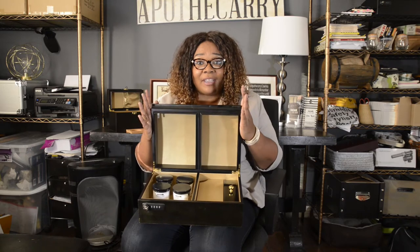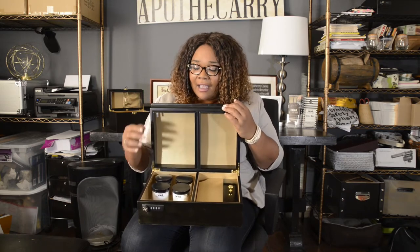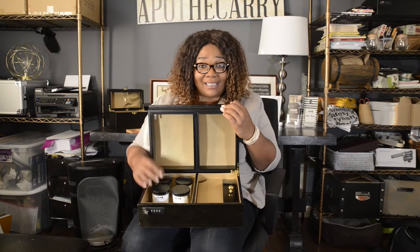This is a standard Apothecary case — our classic case. On the inside you're going to see two different sections.